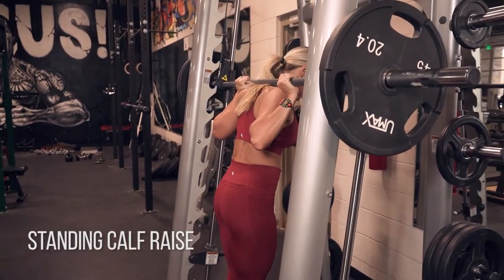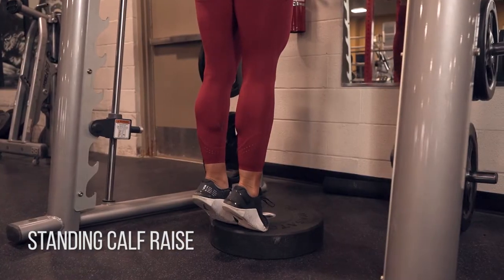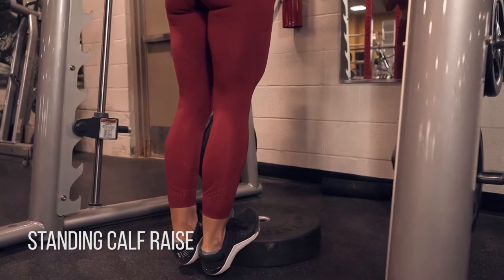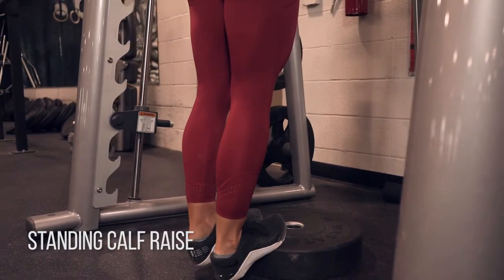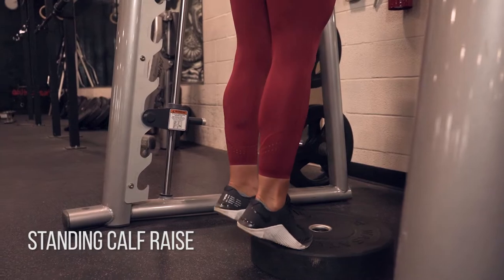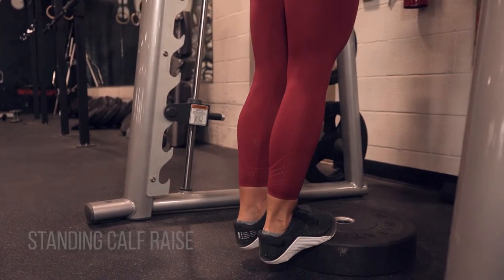Standing calf raise. If you don't have a standing calf raise machine, you can use a Smith machine like I'm doing here. Just use a weight or a step at the bottom so you can get that full extension down at the bottom. I want you to really focus on getting your ankles as far forward as you can at the peak of that contraction so you get every last inch of contraction on your calves.